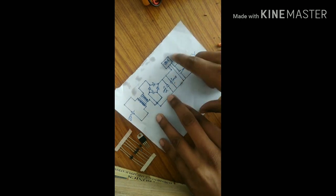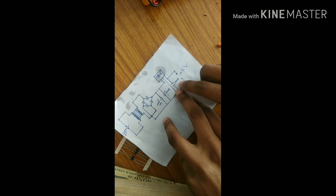We need a breadboard to implement all these components. Looking at the circuit diagram: this is the step-down transformer, this is the diode in bridge formation, this is the capacitor, this is the voltage regulator 7805, this is the ground pin, and this capacitor is 10 microfarad. The two output wires give us a 5 volt DC power supply.